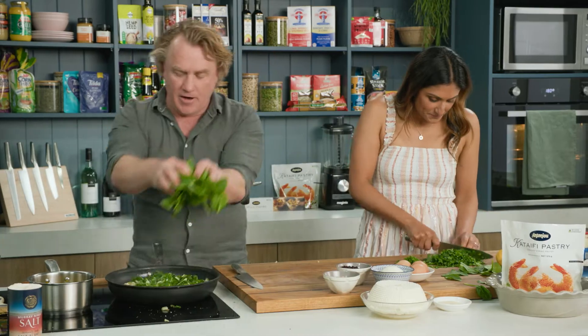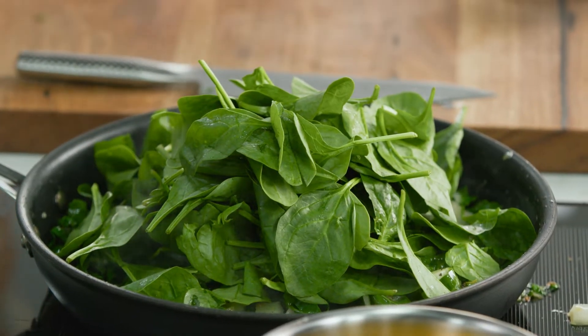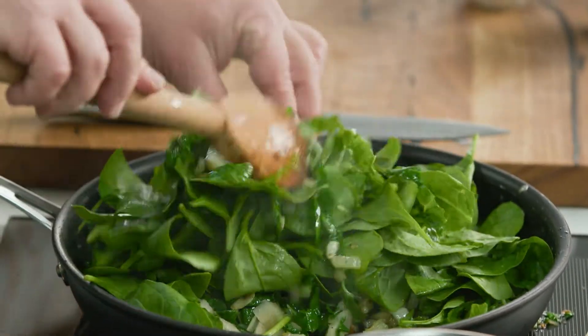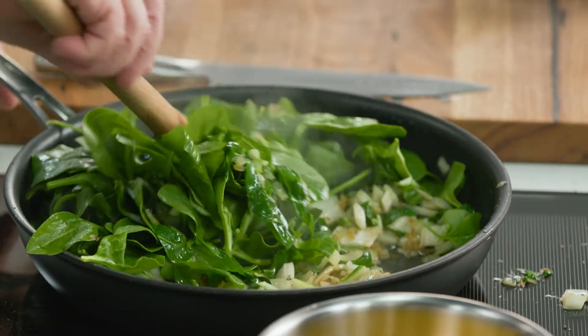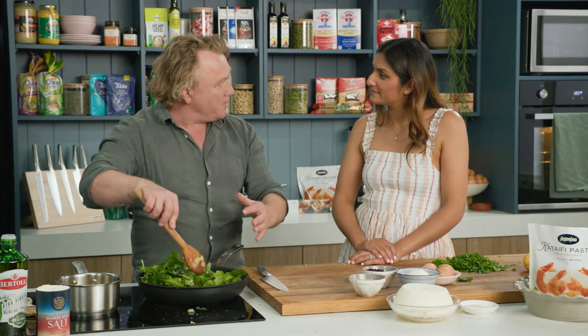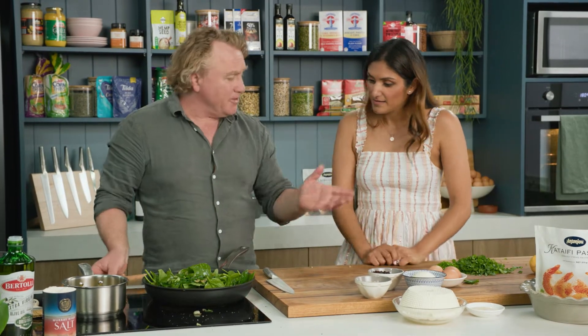I'll grab a nice handful of baby spinach and pop this on the top. Baby spinach wilts down really, really quickly - about a minute after being in the pan, it's ready to go. I just toss it around nice and gently and you can see all of a sudden it'll just drop. You'll have a big bag of it and it goes to nothing.